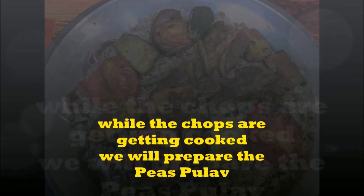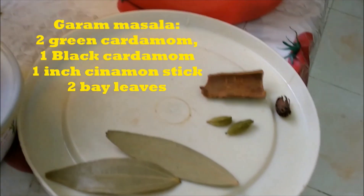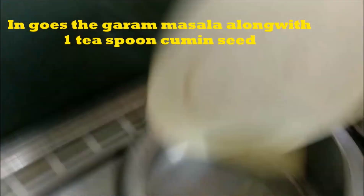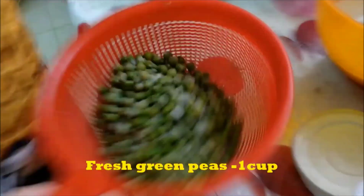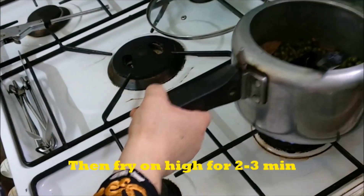Now we want to add 2 bay leaves, 1 big cardamom, 1 cinnamon stick. Add 1 teaspoon of tea in the pan and add a slice. After frying for 2 to 3 minutes, we add fresh green water and fry with 1 tablespoon of garlic paste for 2 to 3 minutes.